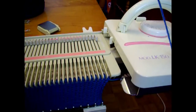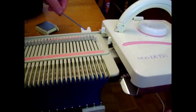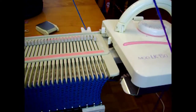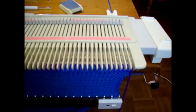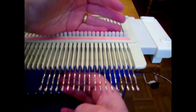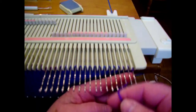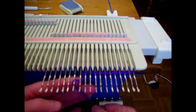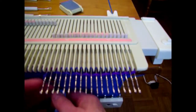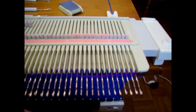Unfortunately on the LK150, we have to do this manually. So we take out color number one, bring it around and hook it on our little yarn rest back here, and then thread up our next color. I've already done my increase on the left, so now I'm going to knit one row to the left. Before I knit that row back, I'm going to do one little time-saving step — weave my new color in. I'll hook the tail over every other needle so it gets woven in nicely and saves me a little bit of time later.